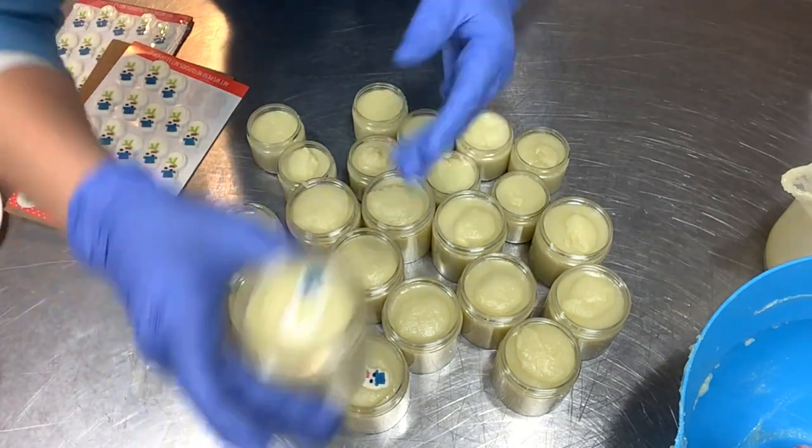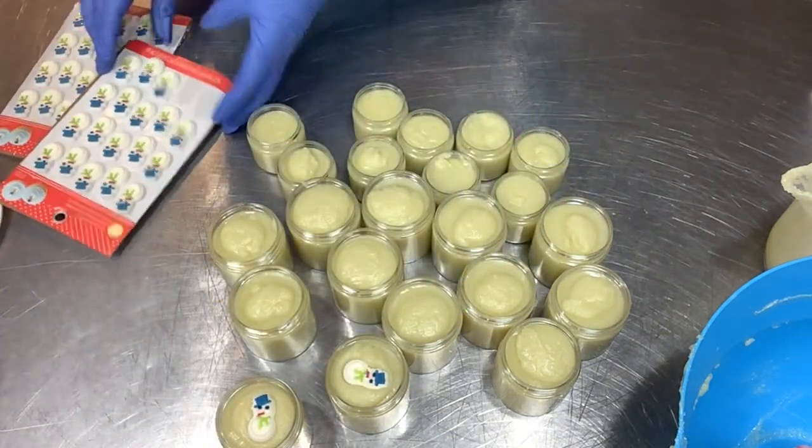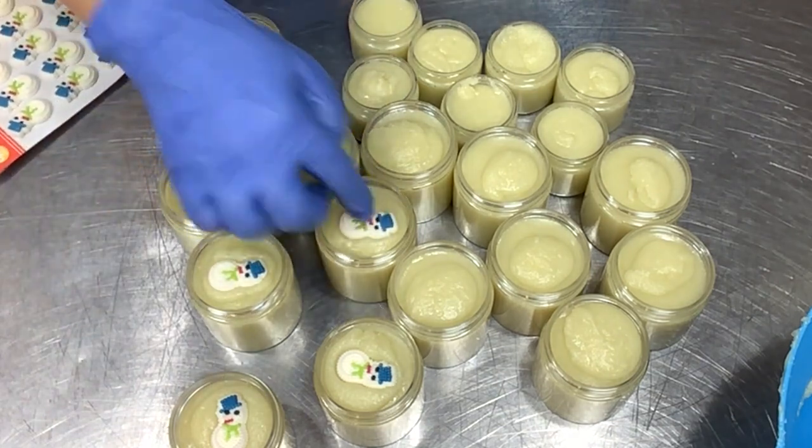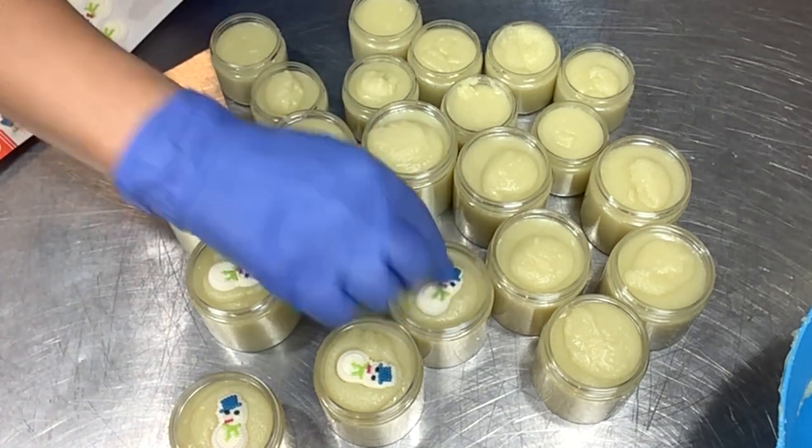Check out these little snowmen — I just think they're so cute, I could not resist putting them on top. They just make me happy and they go with the theme and the scent. Just couldn't resist them!